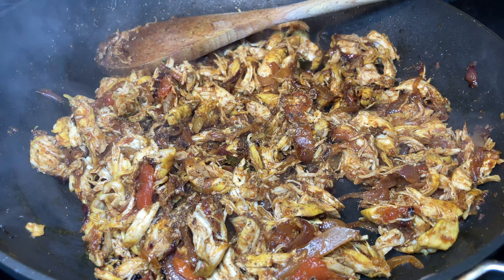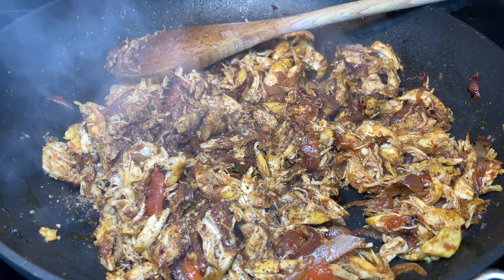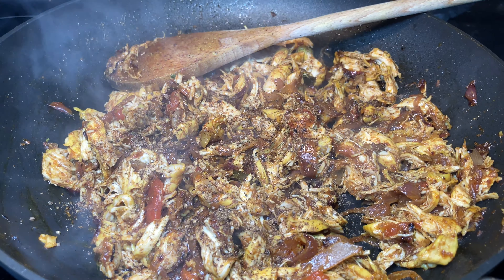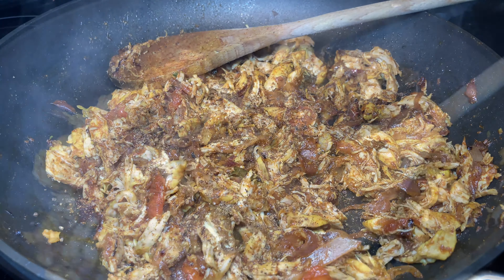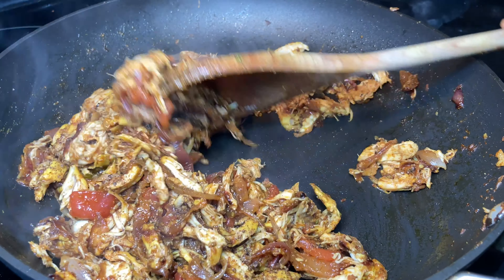Now we need to roast the masala, adding the remaining pepper powder, for about 5 to 10 minutes until the masala becomes really dry and the chicken turns a little crispy. I'm also adding a tablespoon of coconut oil while roasting.